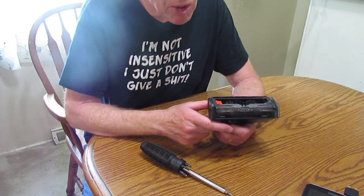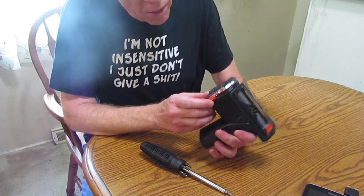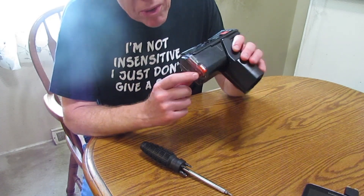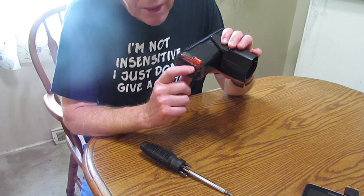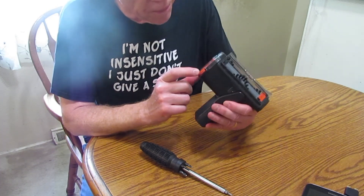Maybe this video will help you as well. There are some parts here that I asked Shark about. They told me there's nothing inside here to fix — just buy a new one. So I'll show you what I did.